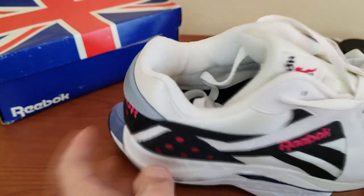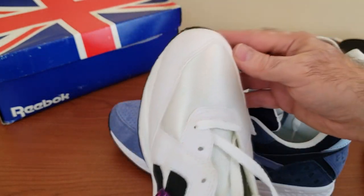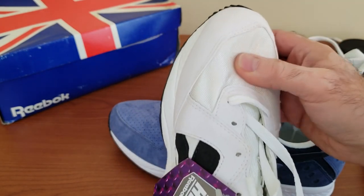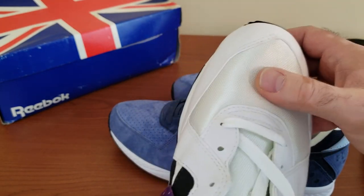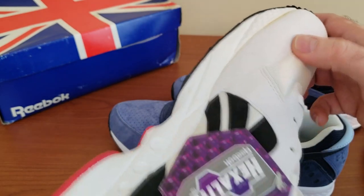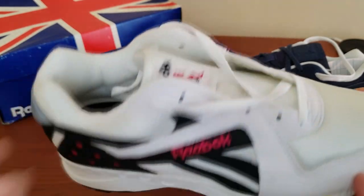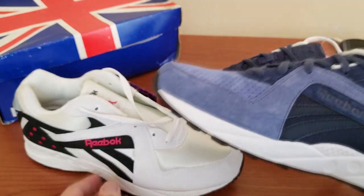Super comfortable shoe. Very minimalistic but signature design by Christian Tresser. This material on the toe box was so iconic back in the day — I absolutely love it. This is just an absolute classic, and I absolutely love the way they look.